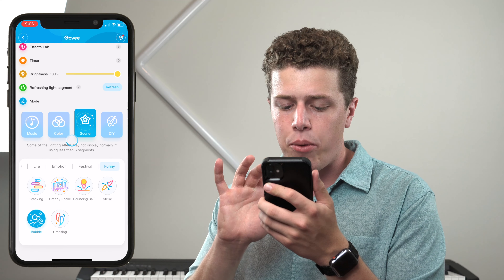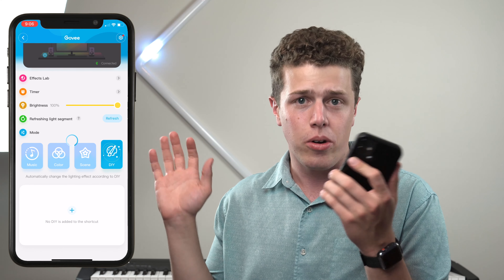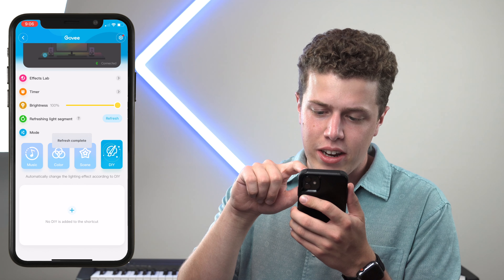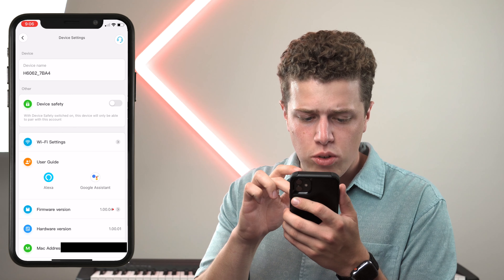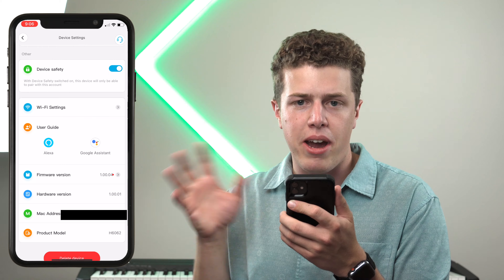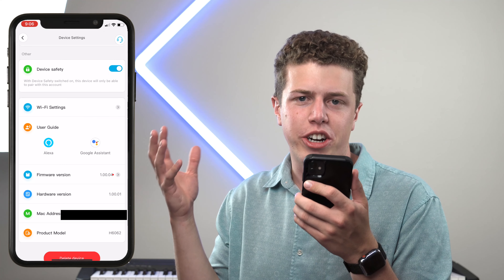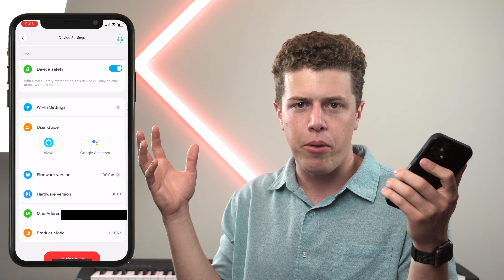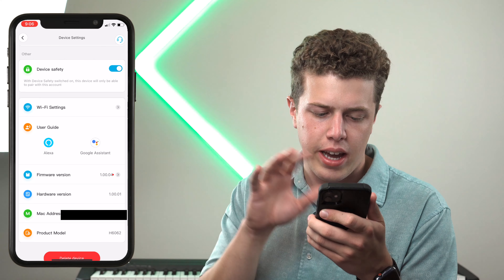The last menu is DIY — I still really don't know what that menu is for, so we're not going to worry about it. There are advanced settings accessible via the gear icon in the right-hand corner. Here you can see the device name as well as device safety. When switched on, you can only pair it with your account, which locks the lights to you — very helpful for situations like a college dorm room where people try to connect to your device as a prank. You won't have to worry about that with this setting.